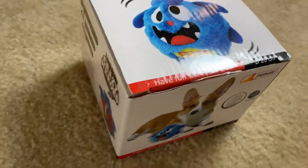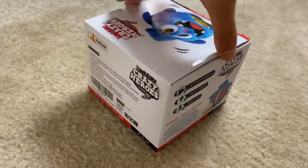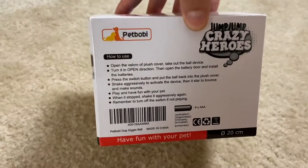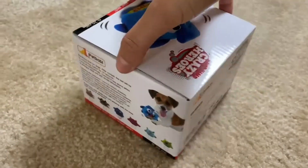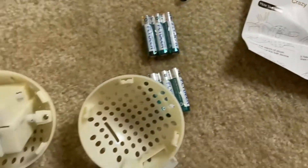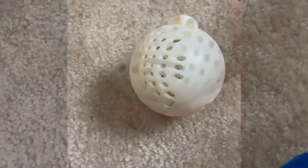We are looking at the hilarious Jump Jump Crazy Heroes dog toy in this video. I'll be unboxing it and putting it together. This is basically a toy that will make noise and shake once you have it set up, so it's a very interactive toy for your dog and you.